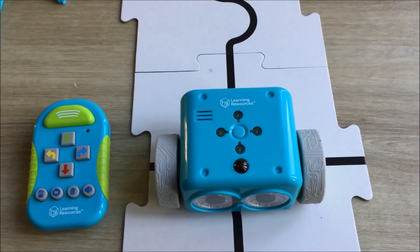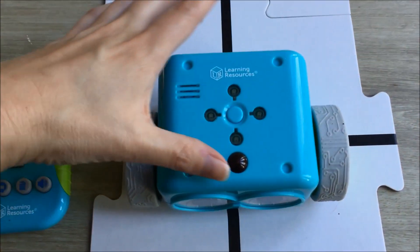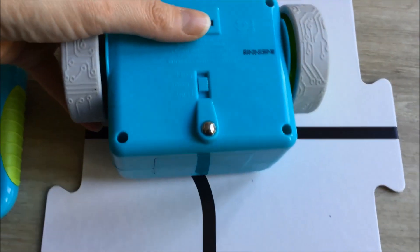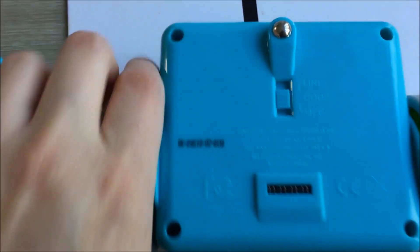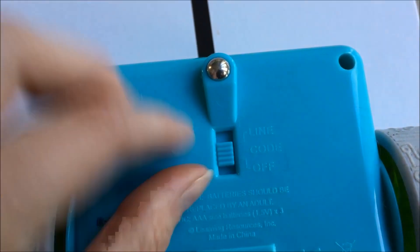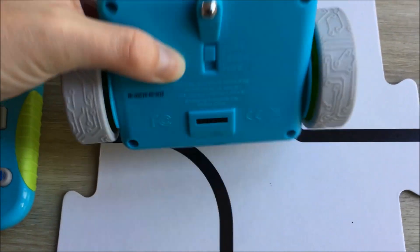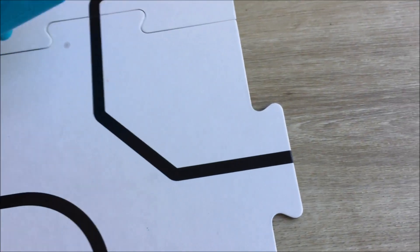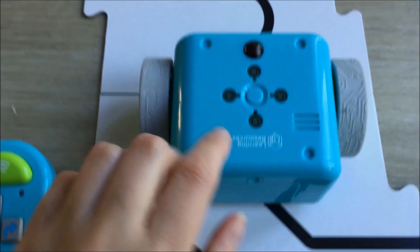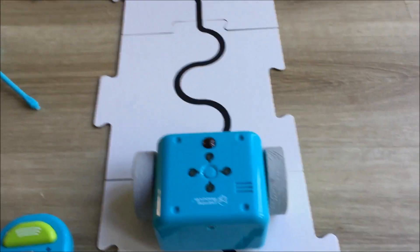So another cool thing that Botly can do is follow a black line. To do this, you just want to turn Botly over. You see here it says line, code, and off. So right now we've had it on code mode, so just flip it up to line. He has a sensor down here for him to follow the line. So let's start him here and if we press the centre button, he should follow this black line.